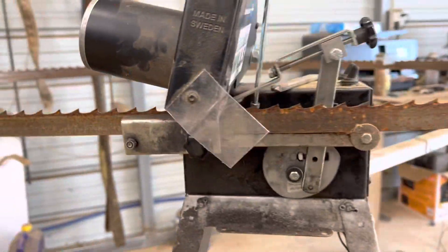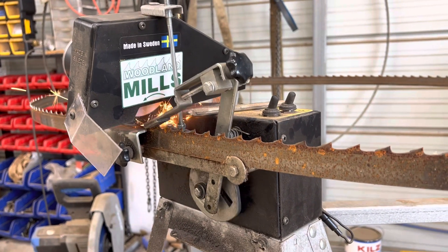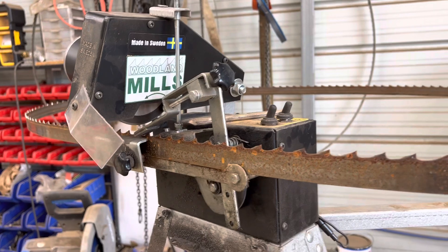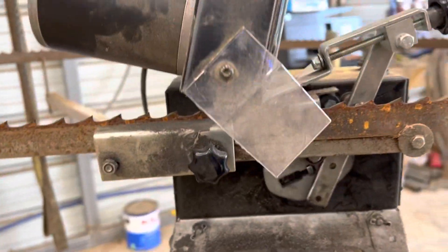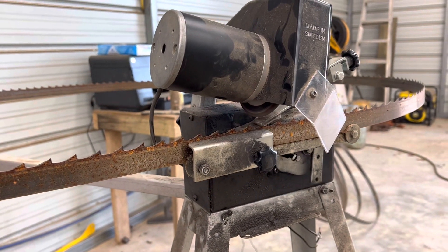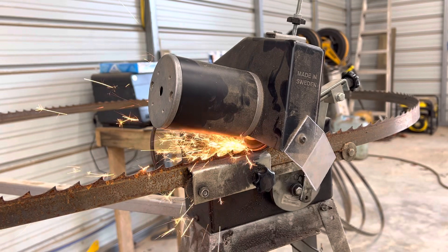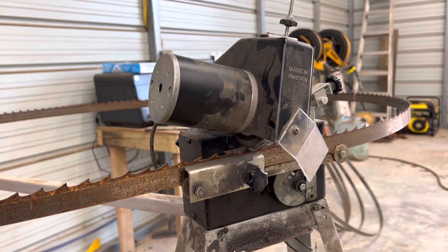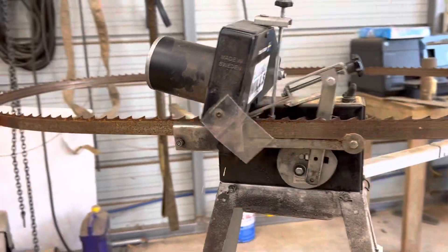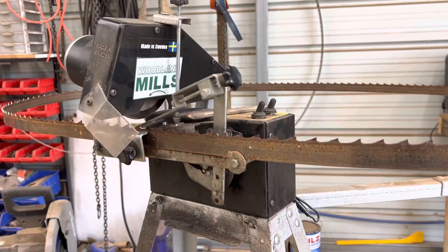I just took it all apart, took the other one out, mounted it up, wired it up — maybe 30 minutes, it wasn't bad. Drilled a few extra holes. It makes a huge difference, well worth the 25 to 30 bucks and the 30 minutes it took. I'll try to find a link to the motor I bought and put it in this video. Hope that helps — it definitely sped it up way faster. If you'd like to subscribe, I sure appreciate it.